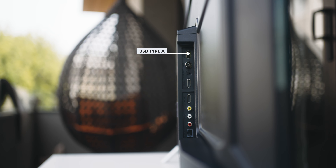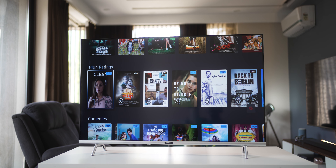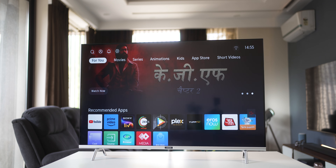The build is entirely plastic, which makes it very lightweight and easy to move around. The stands included in the box give it good stability, and they provide enough height that you can easily place a soundbar without your view being obstructed.